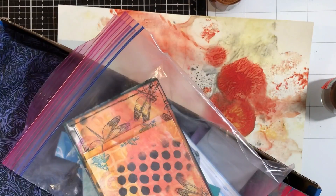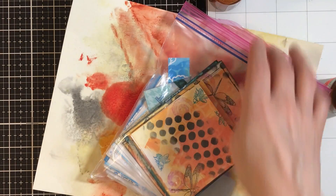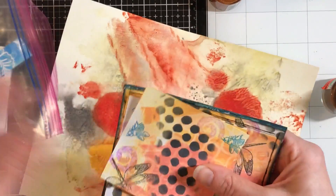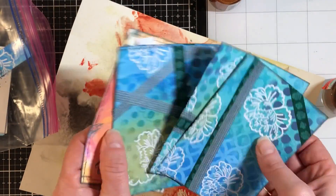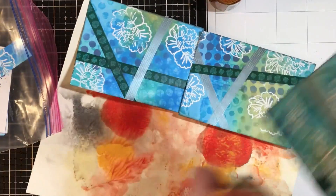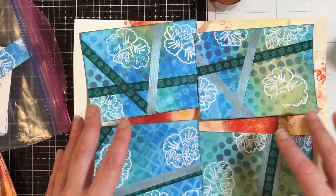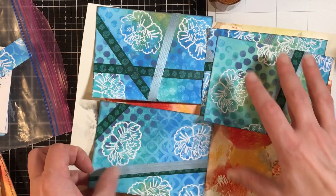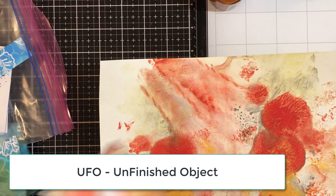If you take an eight and a half by eleven piece of paper and you just play with it, you can end up with supplies for a bunch of cards. I didn't do these on film because I was at a friend's house, but you can see it especially in the blue and green ones. These were a piece of paper that I inked and embossed on, then I cut up, inked the edges, and put tape. They're still UFOs but they're pretty. Now I need some that are orangey.